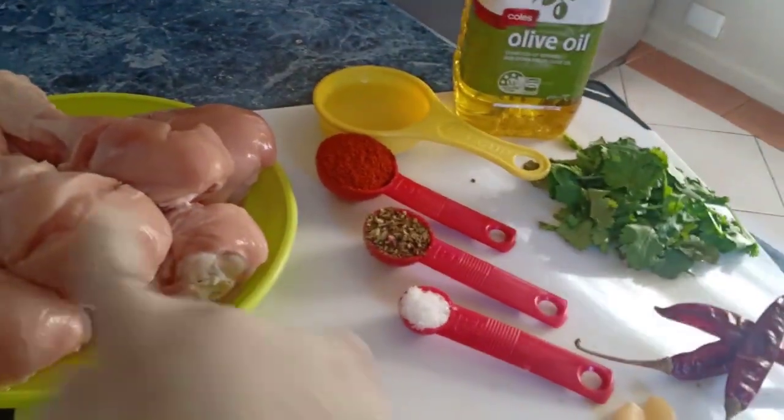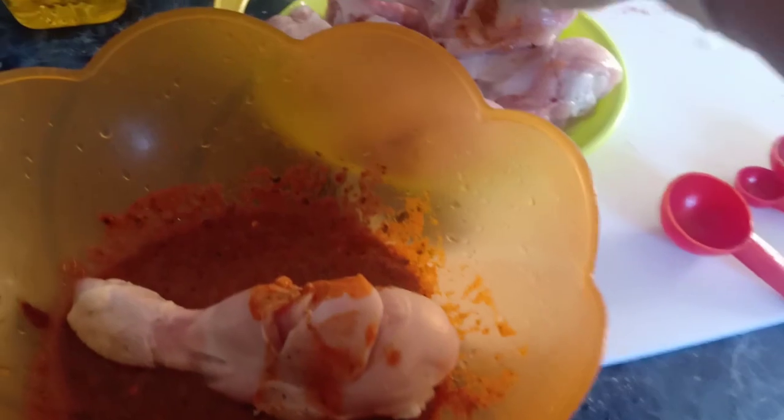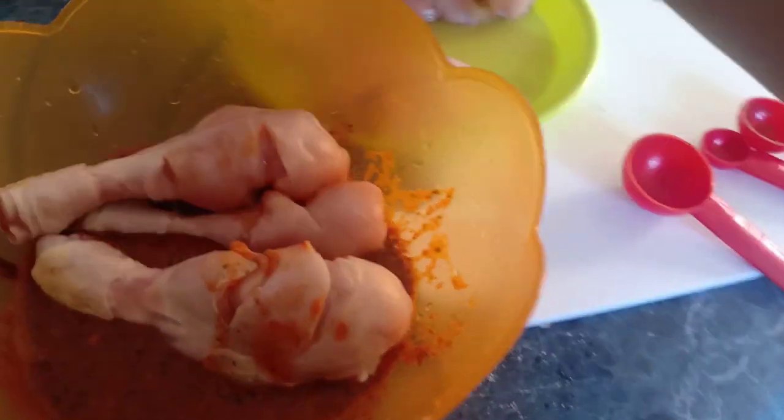Take all the ingredients and blend them together, then marinate the chicken. Marinate for at least 30 minutes. I take all the chicken in the bowl.